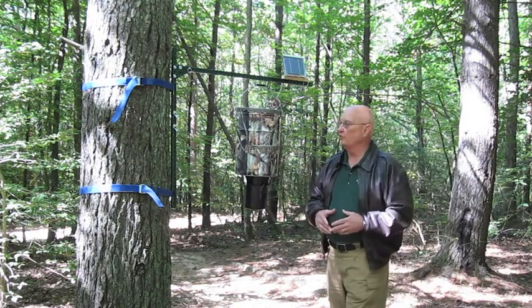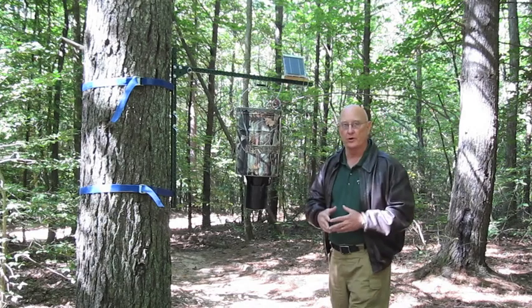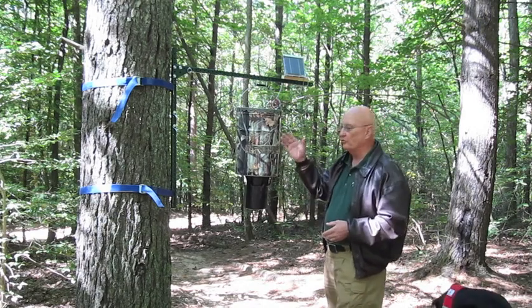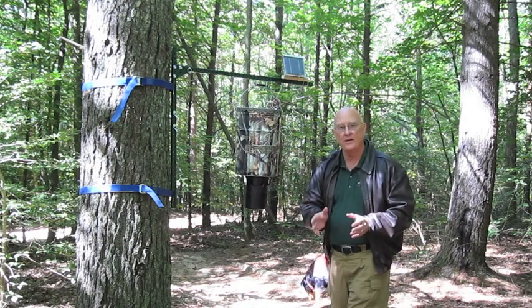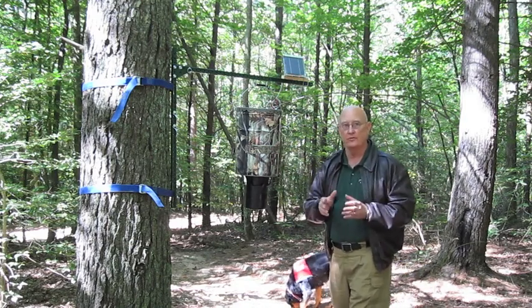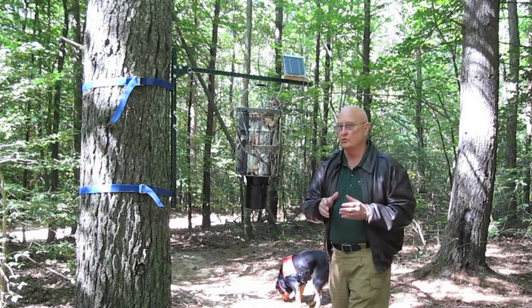There you have it, folks. This is the Cold Mountain Mill trail stand and a six and a half gallon game feeder. Now I'm going to show you just how easy it is to take down this trail stand without the use of any tools.